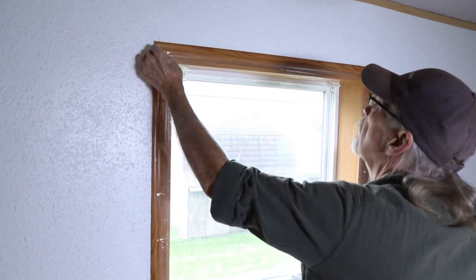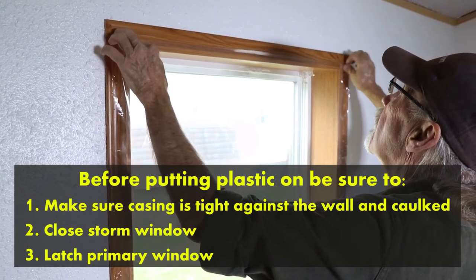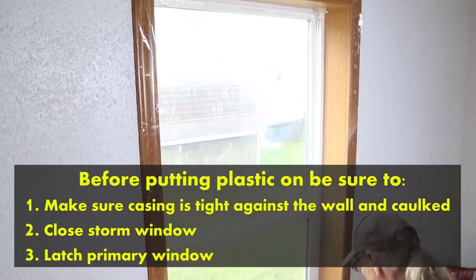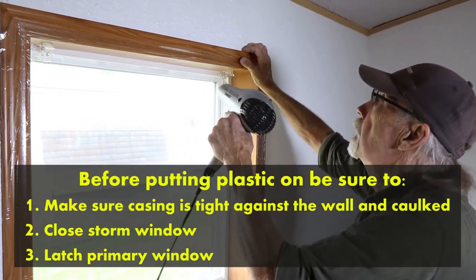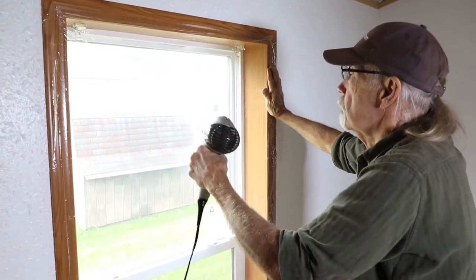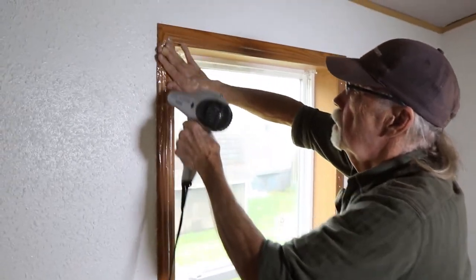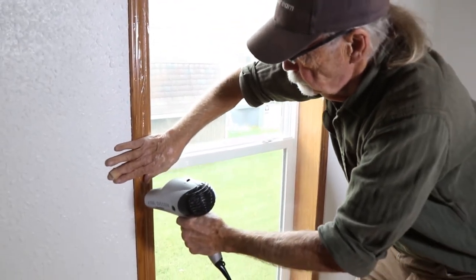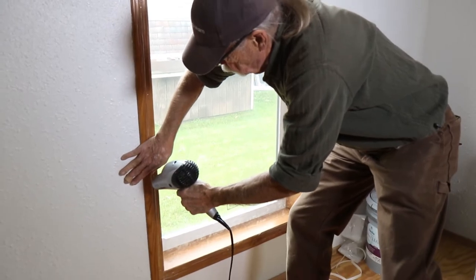Another excellent way to increase comfort, reduce drafts, and improve the thermal efficiency of your windows is to add plastic window kits. I have already placed a double-sided tape on the frame itself. Now I'm installing the plastic and using the hair dryer to tighten it up. Before you put the plastic on, make sure that the window casing is tight against the wall — caulk it or nail it in place so that there are no gaps behind that. Close the storm window and latch the primary window so that you don't have to take that plastic off.